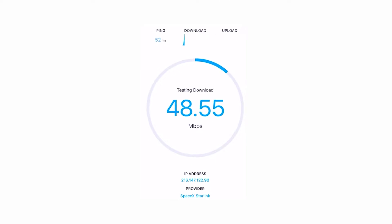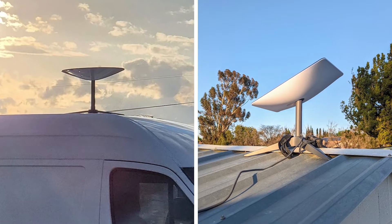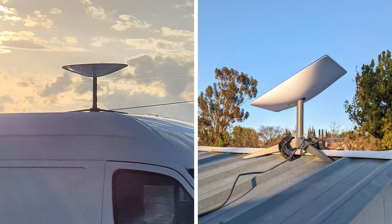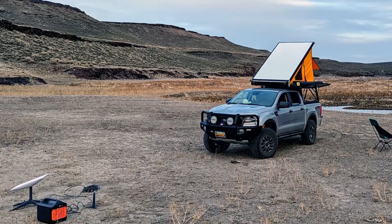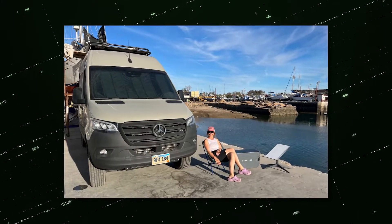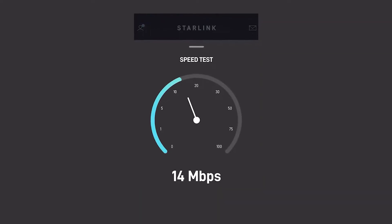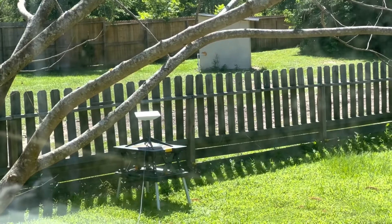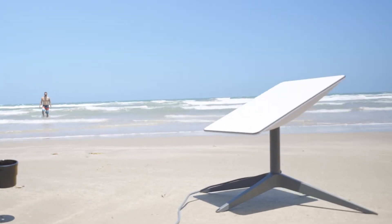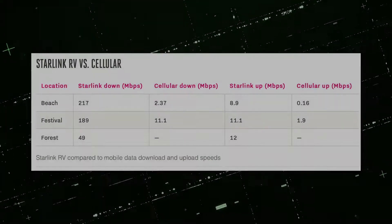Let us look at the speed of the service, which is the most important part when choosing internet facilities. Another difference between residential and Starlink RV when it comes to internet speed is that Starlink Residential has prioritized service. But with Starlink RV, you are de-prioritized because they are essentially placing you in an area that is probably already congested by other Starlink users, and you are going to be de-prioritized to what is known as the best effort service. The only way you can get the fastest service with Starlink RV is when you are in an available area where other Starlink users are not. However, you will still be able to connect, but if it is not congested, then you will most likely obtain full speed.